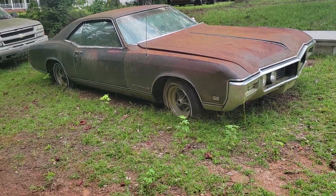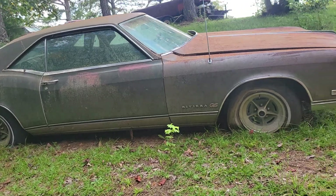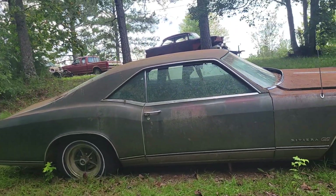Once again, that car is for sale and we do have the matching wheel for it as well.